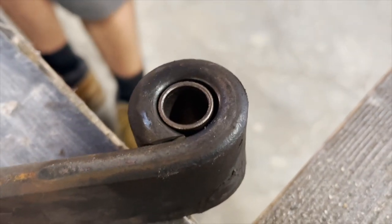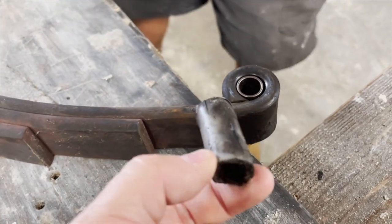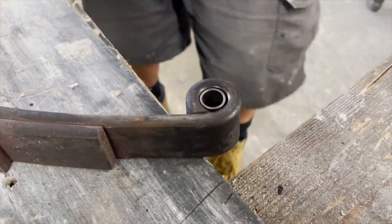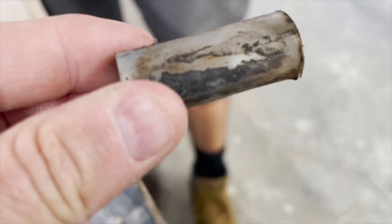That's where the nylon bushing used to be, and as you can see, nylon versus bronze. The customer's getting a wet bulb kit in. Here's the one that's worn out — you can see the hole where it's worn through it.